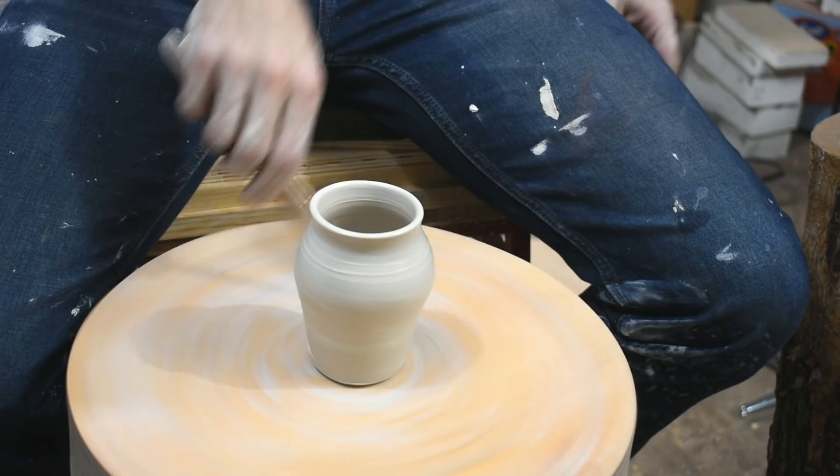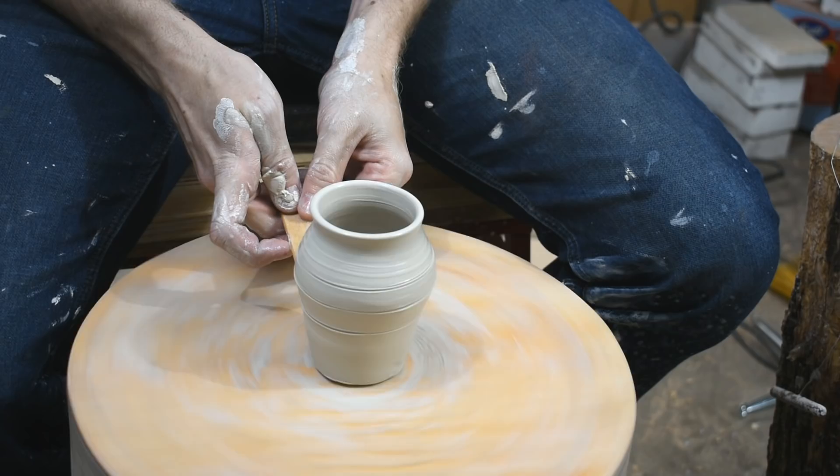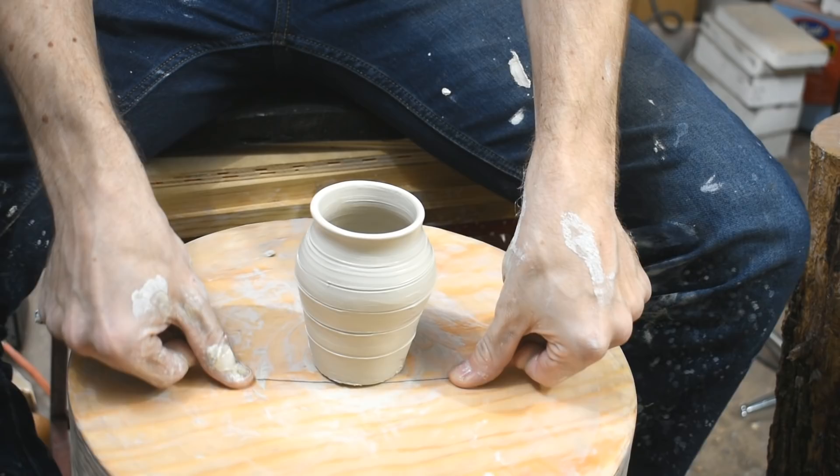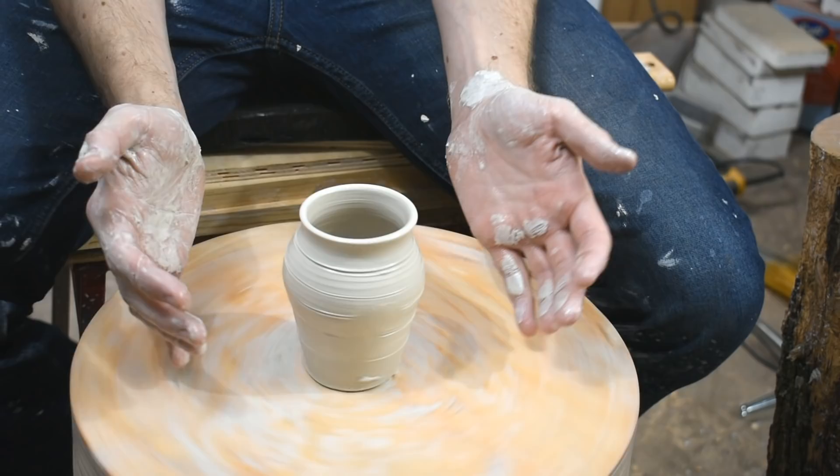I'll add decorative lines — because of artistry. I'm pretty much done. Cut off wire. And there we have it — a pot. That's too slippery to pick up. Every time I touch it I ruin it some more.